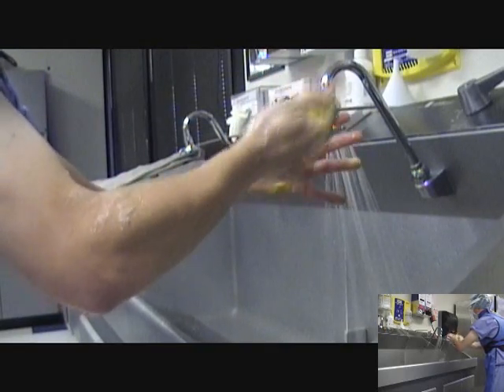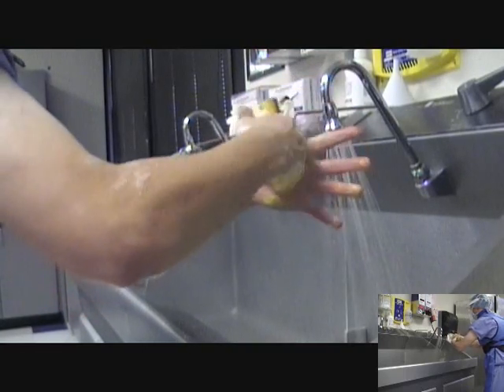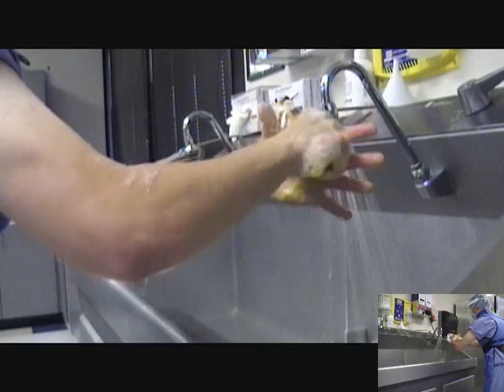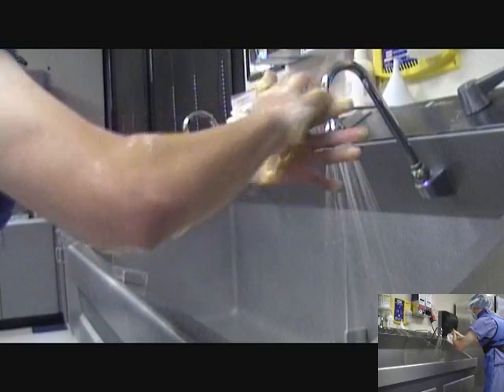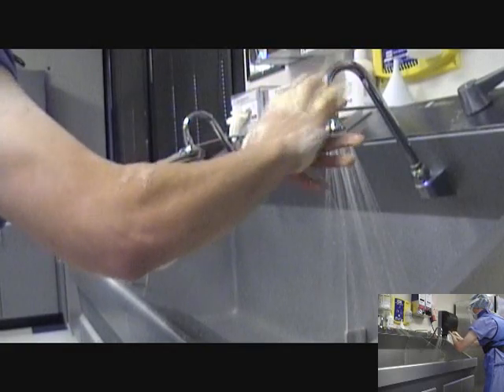Scrub the thumb using 10 strokes for each of the four planes. Next, move to the interdigital space between the thumb and index finger. Apply 10 even strokes to this area. Continue scrubbing each of the remaining fingers and interdigital spaces in the same fashion.